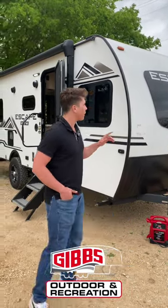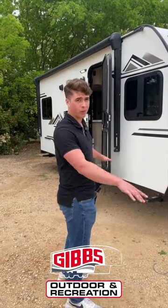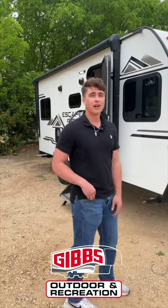Hey guys, it's Caleb Gibbs here with Gibbs Outdoor. Today we're going to be going over the KZ Escape Hatch. The first thing you can notice is how lightweight and small this camper is. I pulled this thing with my Tacoma a little while ago — very easy to pull.